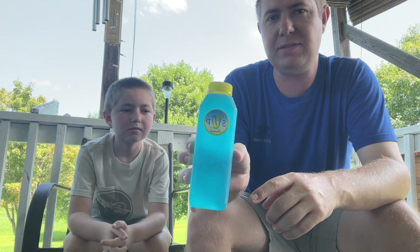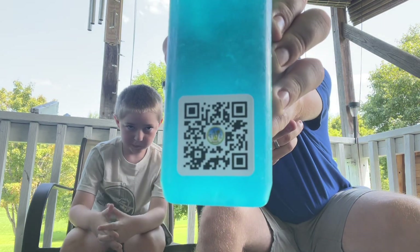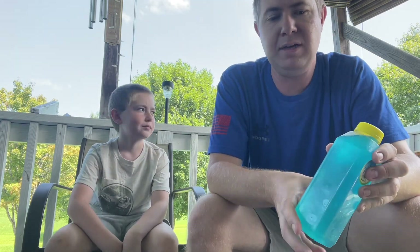And if you guys like this, I'm thinking you could scan that QR code. That may take you to their site. Maybe you can get you some, order you some up.